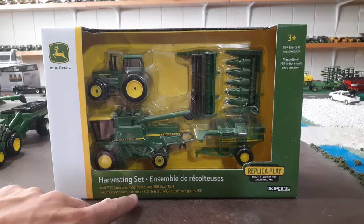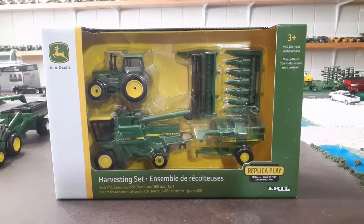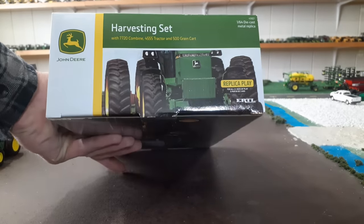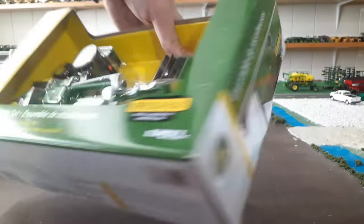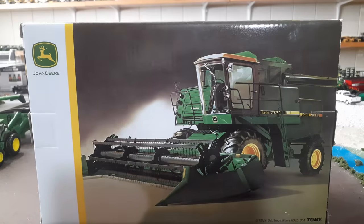This set comes with a 4555 tractor, a 500 grain cart, and also the 7720 combine with two heads, as you can see here. I want to point out on the box your 4555 tractor — a nice picture that looks like it's from back in the day. Here would be the grain cart, a picture of that. And then my favorite picture on here — a pretty cool picture of the combine. I wonder if they got this from the original sales literature; that's kind of what it looks like.